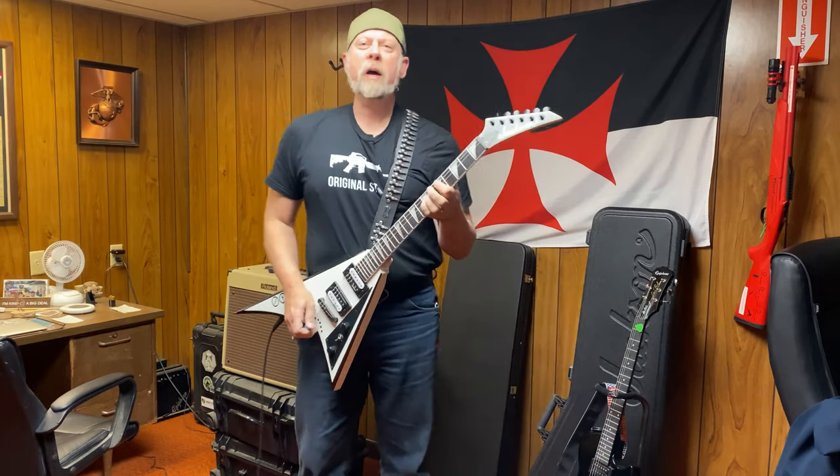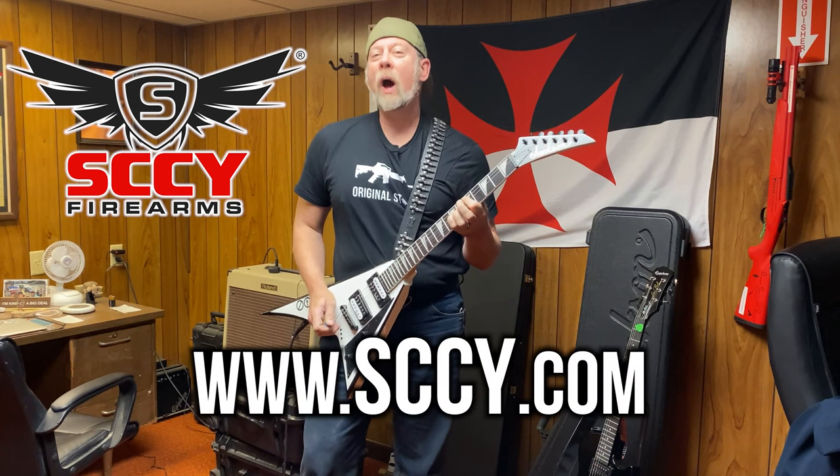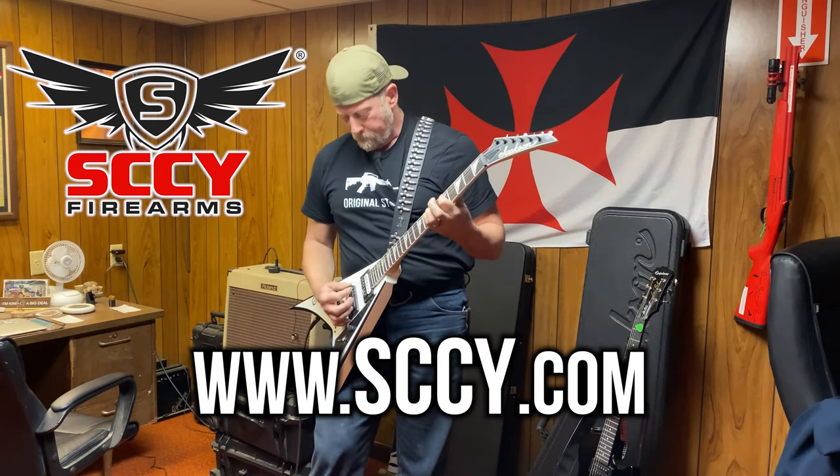This video is brought to you by SCCY Firearms. For more information go to sccy.com. Hey there folks, Paul Markle with Student of the Gun, and today we're going to talk about being a tactical switch hitter.